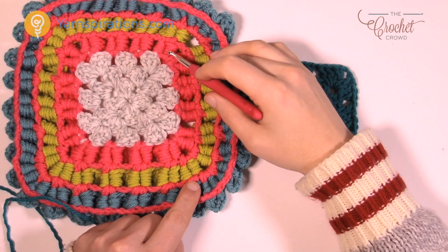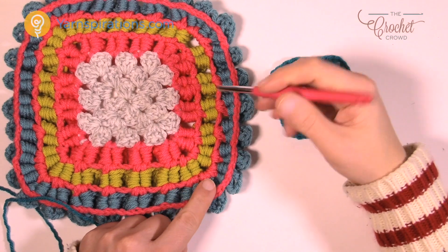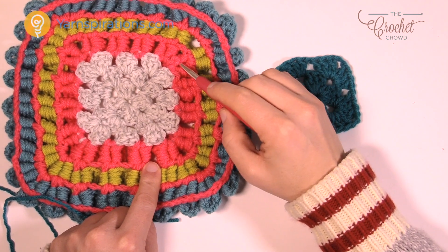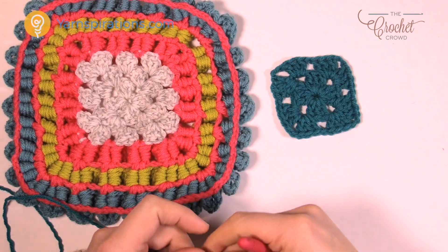Let's begin by creating this mesh. We're going to do the entire mesh first and then come back and do all this. So we're going to do all layers of mesh. When you look at it from a corner perspective, there were two layers of Crocodile stitches worked in the same corner and then it kind of splits off and comes back. So we want to create this mesh idea in order to make it work.